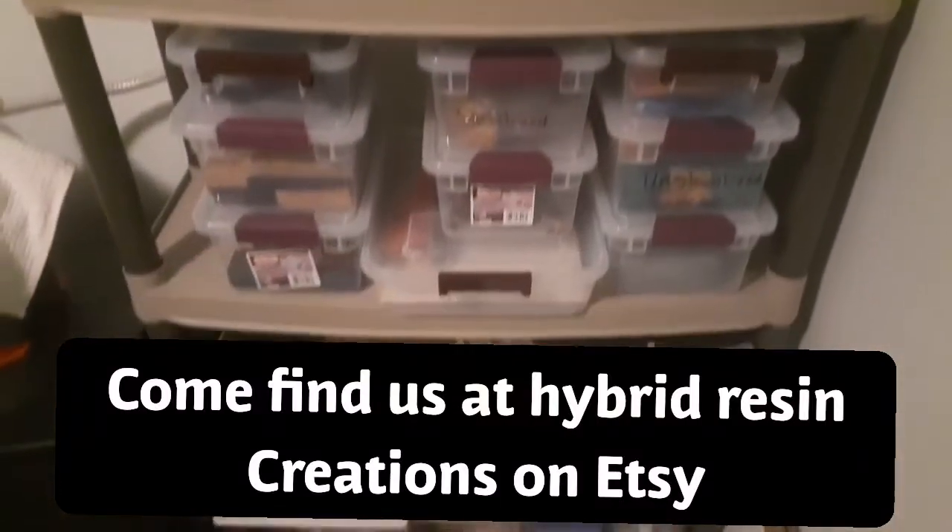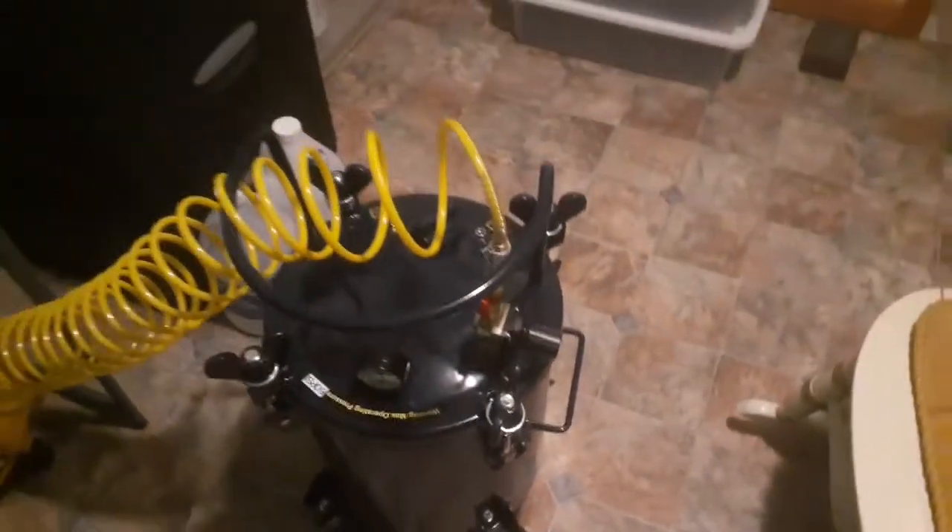Another good thing: handles are the most expensive part about making knives. Get to the point where you can make your own pressure pots — get an air compressor, or you can get a really big pressure pot. Make some stabilized wood, all kinds of scales. That is how you can save some money.